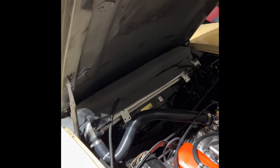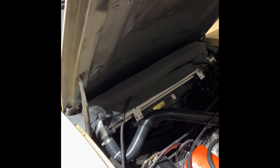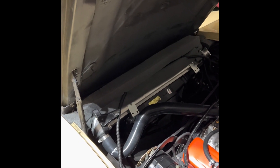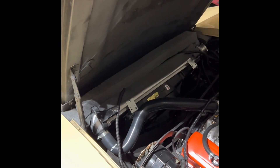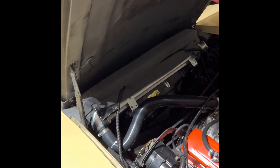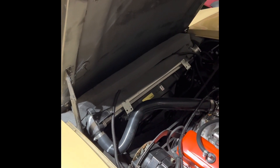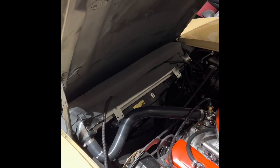If your Corvette doesn't have these seals, go ahead and order some foam like this. You can use double-sided sticky tape — just make sure it's heat resistant — or you can buy the actual foam seal kit for this radiator, which is around $89.